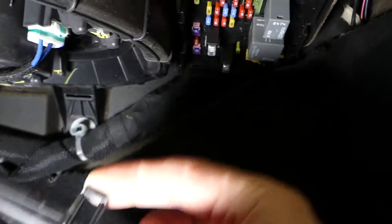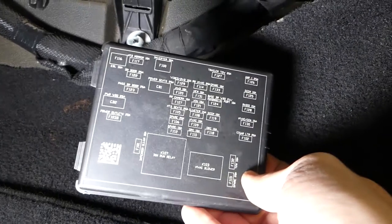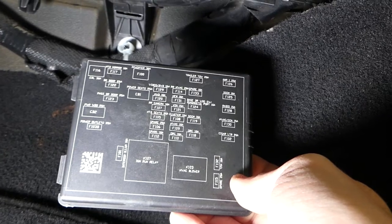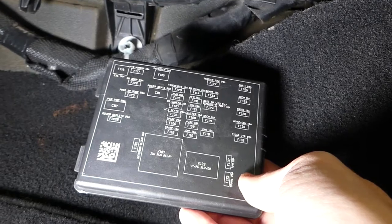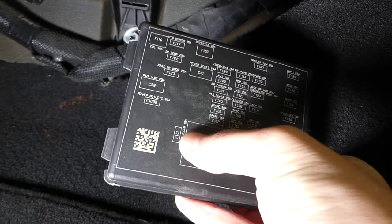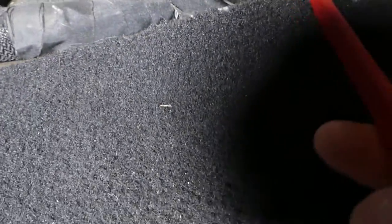This is the lid for the fuse box. To remove it, just pull it back and pull down. On the back side you can read your fuse numbers as well if you need to find them. Now we need to find fuse 101 — this is fuse 101 right there. It's one of the fuses and it's hidden right there, that red fuse behind that relay.